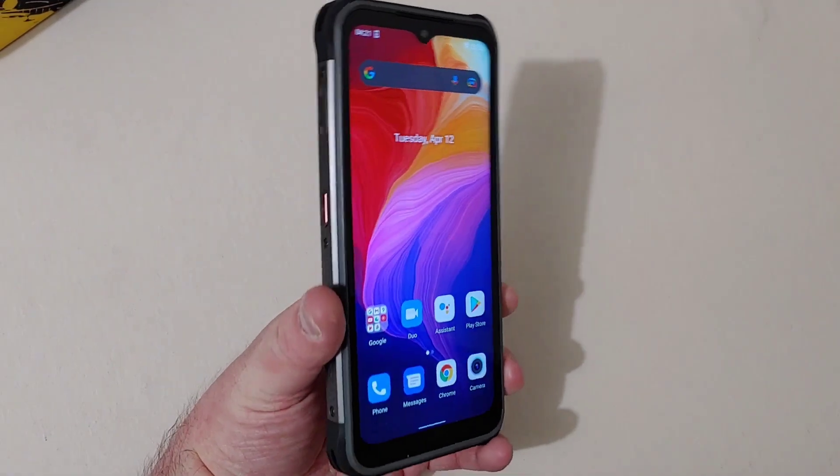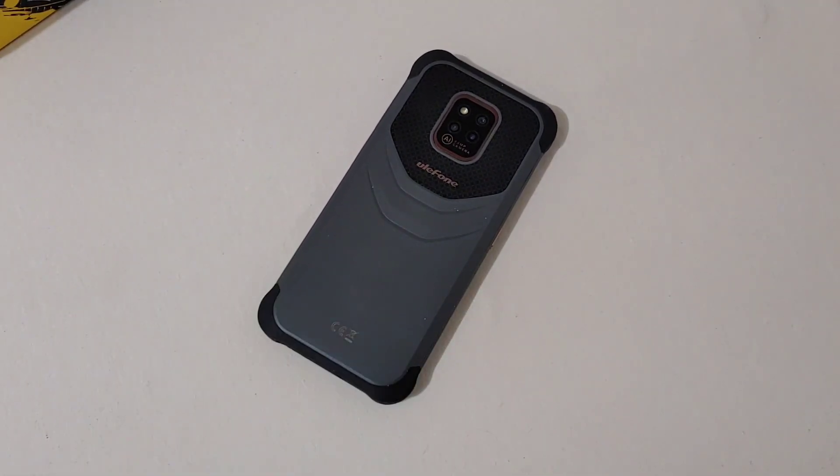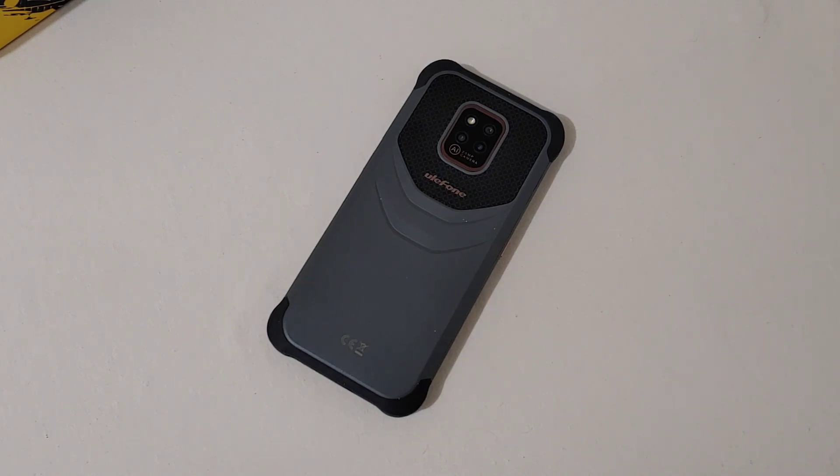Who is this phone for? Basically it's for construction workers and those who work outside doing heavy-duty tasks where your phone could be dropped, thrown, stomped, or maybe even run over. It has Gorilla Glass 3 on the front. It comes with a plastic screen protector pre-installed, but there is also a glass one included in the box if you prefer that.